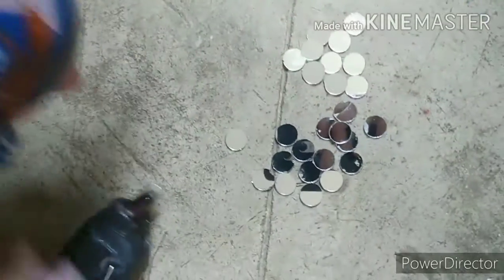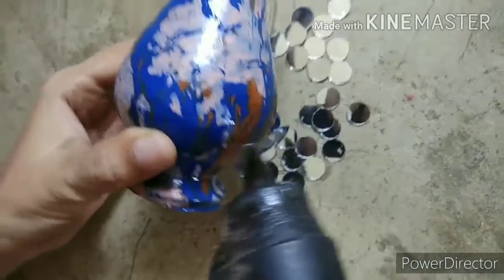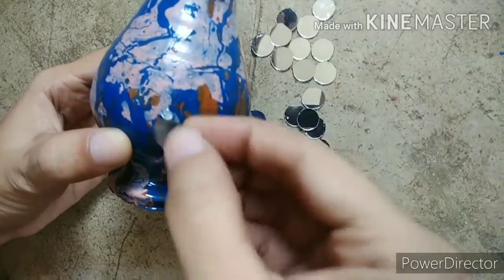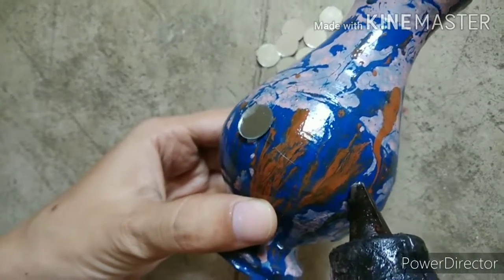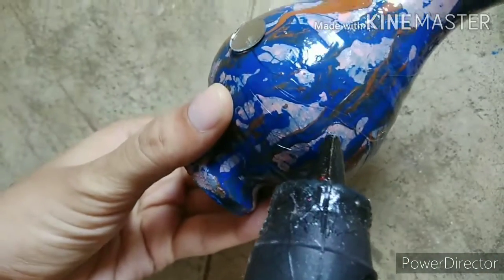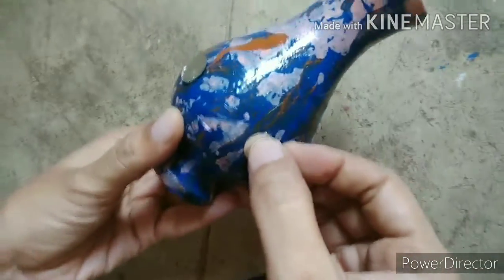I am using small mirrors to decorate this vase with the help of hot glue. You can change the pattern of pasting these mirrors on it as you like. You can also paste other things like ribbon flowers or a rope on it.